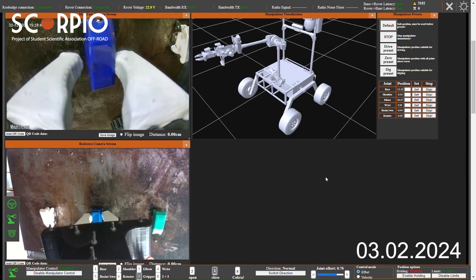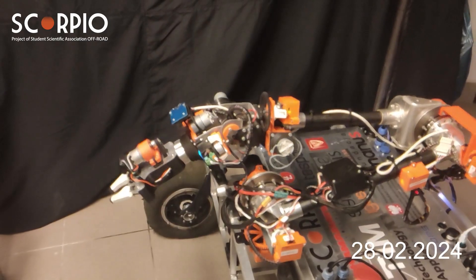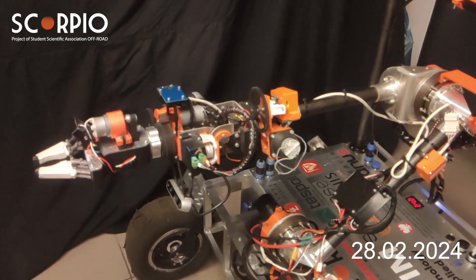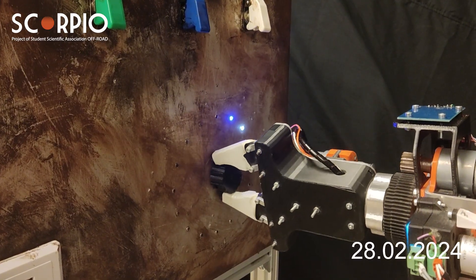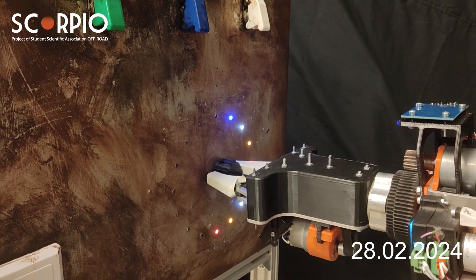Visualization from the application helps the controller operate the rover efficiently. One of the cameras on the manipulator can measure distance from the end effector to the nearest obstacle, which helps the operator know the position of the effector. For fast and precise manipulator movement, Scorpio Infinity utilizes pre-coded positions and inverse kinematics algorithms.